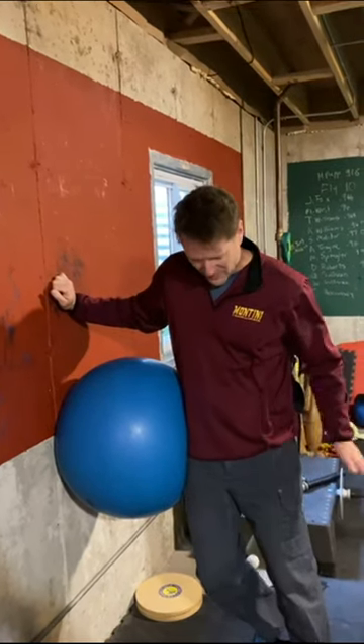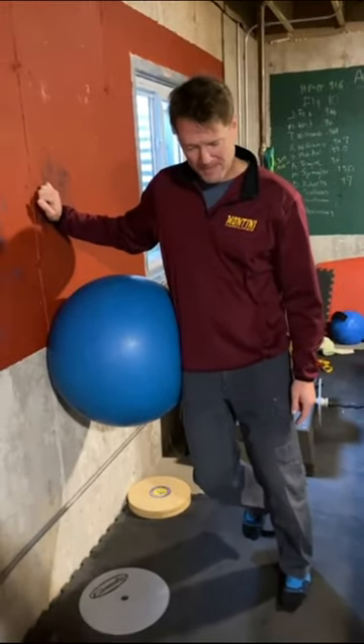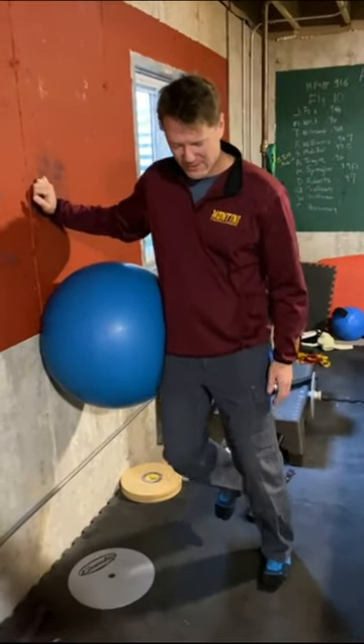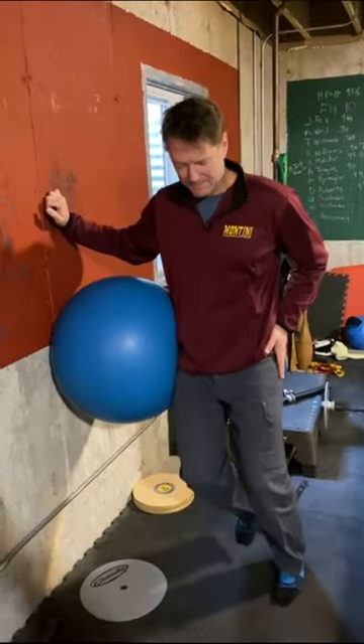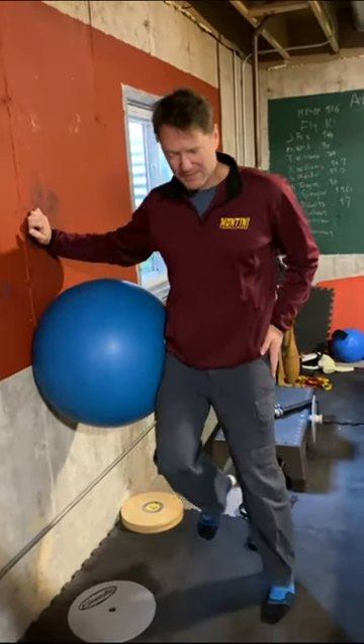You're going to put the ball on the hip and on the wall. You're going to stand on your outside foot. Your toes will be up and you will hike your hip up. Start with getting a hip hike going up and down.